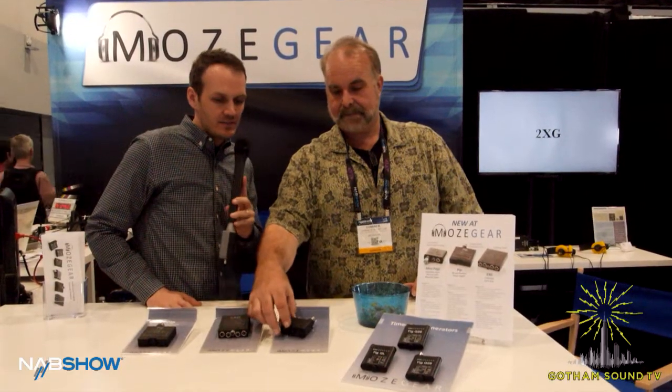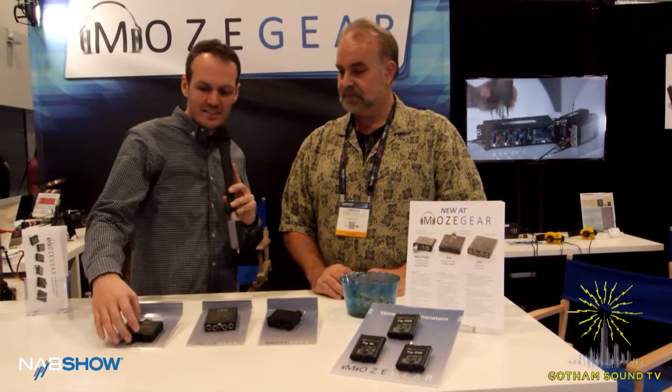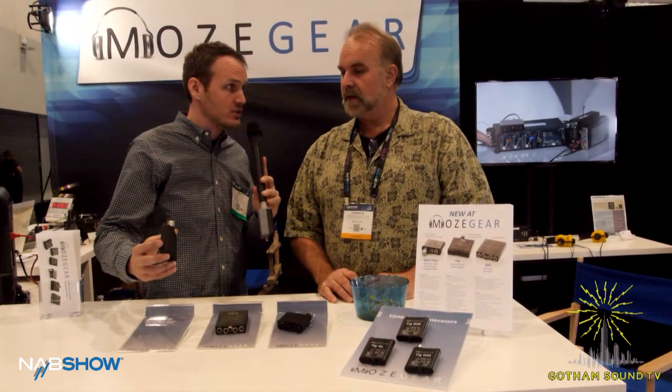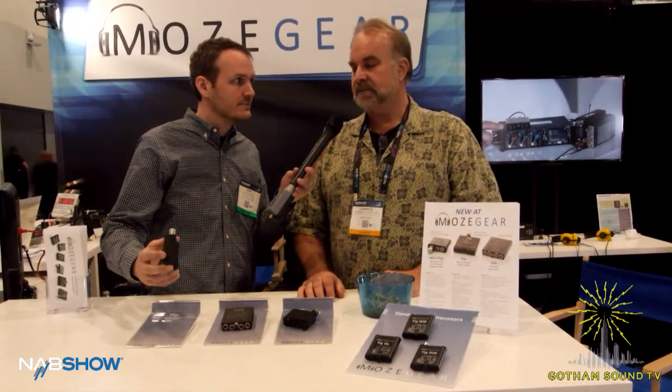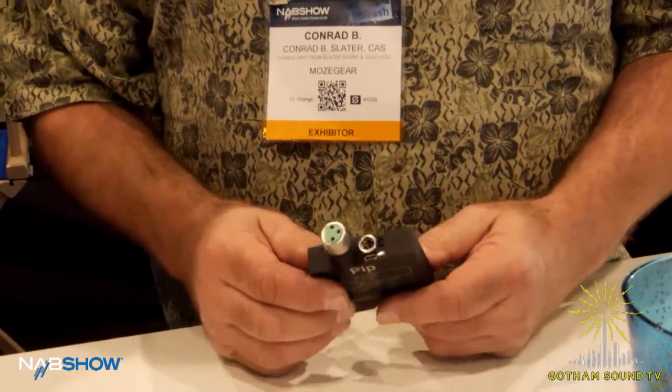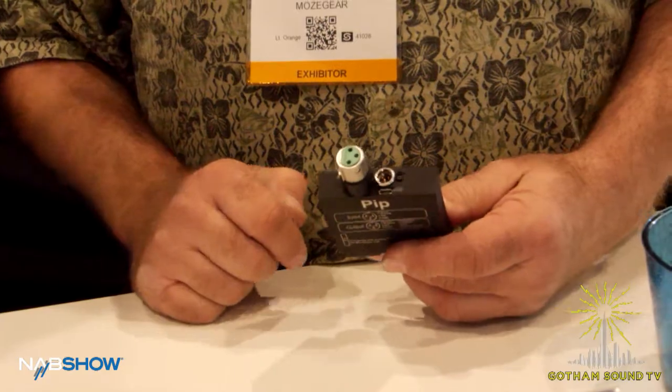A potential use for the Mini Pappy might be on cameras that don't have mic pres, like the Alexa Mini — it's a perfect choice for that. As for the PIP, it's just a phantom power supply — no line level amplification. It can be powered internally with two AAs, and it also has a USB port so you can power it from a USB plug.